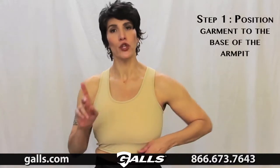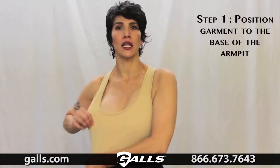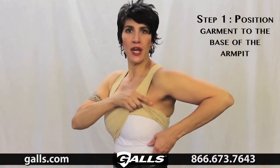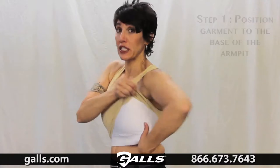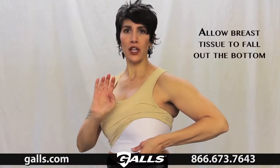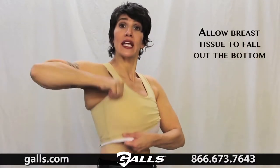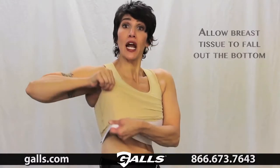Step one is the most important step. When you first put the bra on, everything is going to be coming out everywhere. So step one is to take the bra, pick it up, and put it all the way to the base of your armpit. Some of you are going to say you can't do that — you'll fall out the bottom. I need you to fall out the bottom, fall completely out the bottom, because if you don't, you're never going to be able to get it up here.